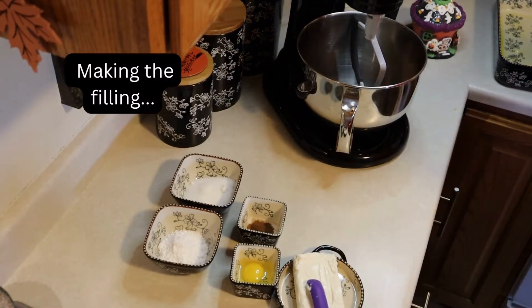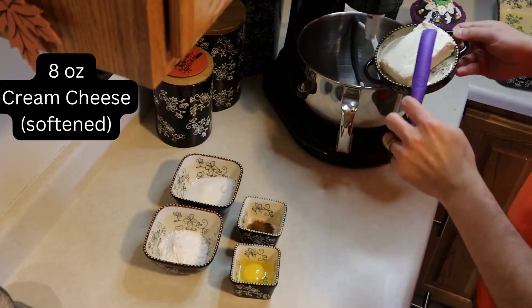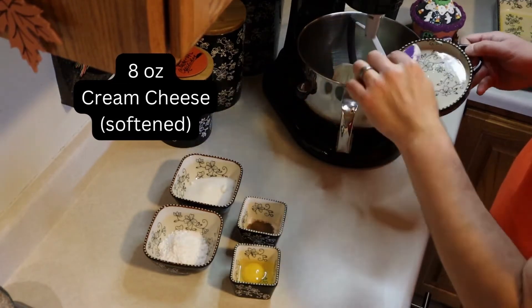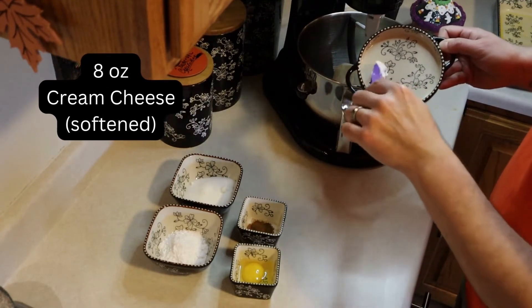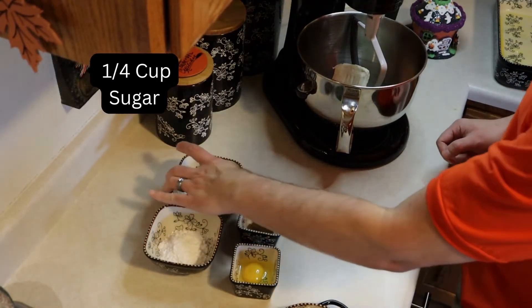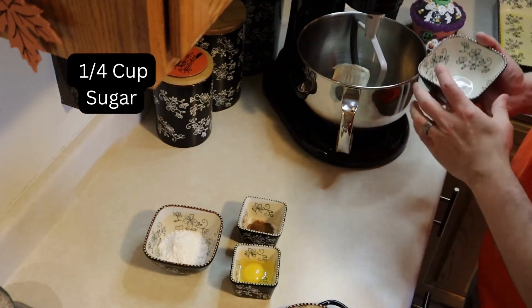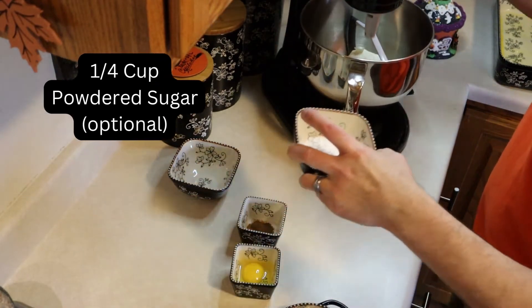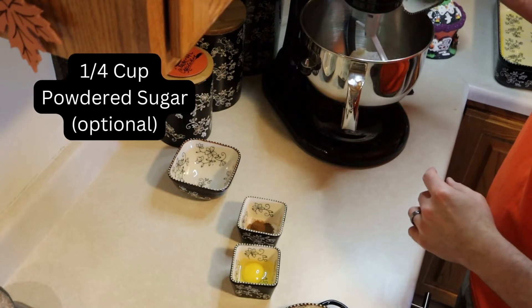The first step is making the filling. I added in eight ounces of cream cheese that was softened for a couple of hours before I put it in there, just to make it less lumpy. And then I added in a quarter cup of sugar. For me, I like the cream cheese to be a little sweeter, so the next thing I added in is another quarter cup, but this time I chose to put in powdered sugar. That's just something optional that you can add in.